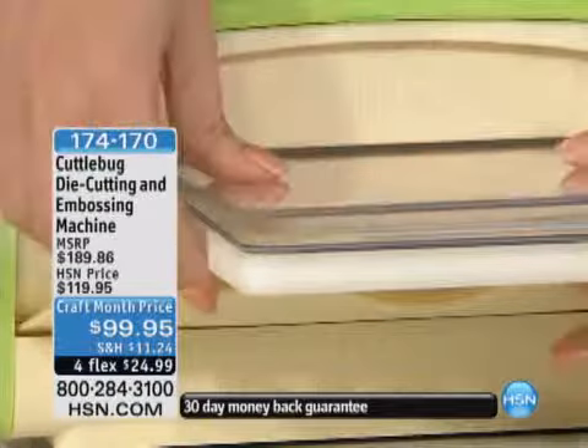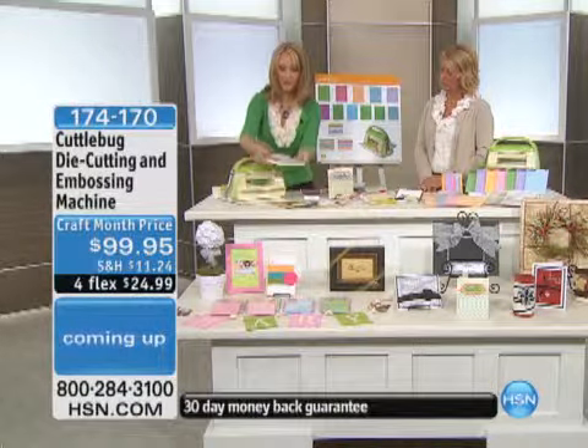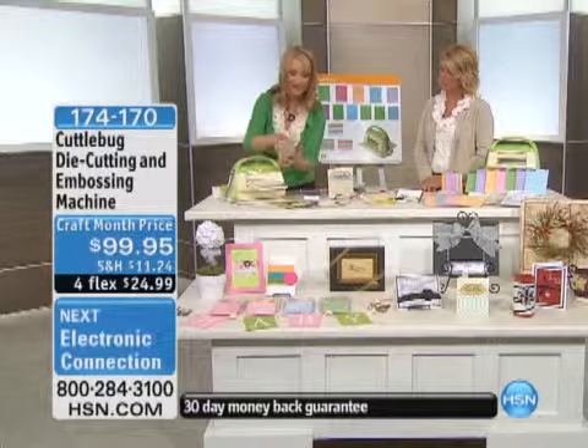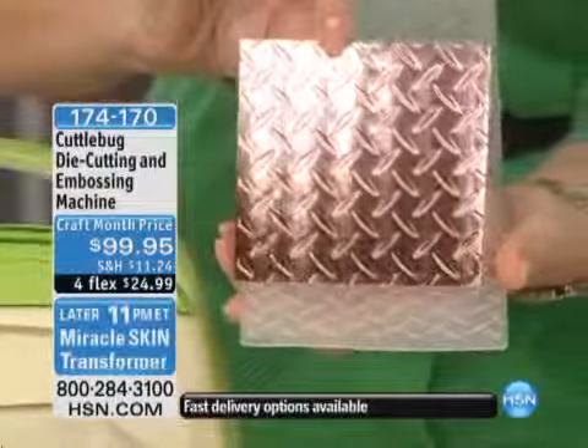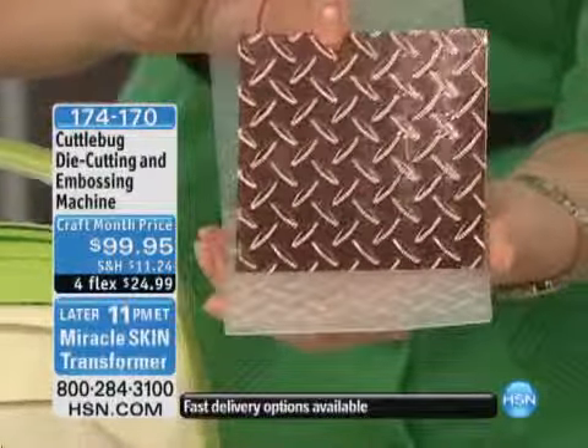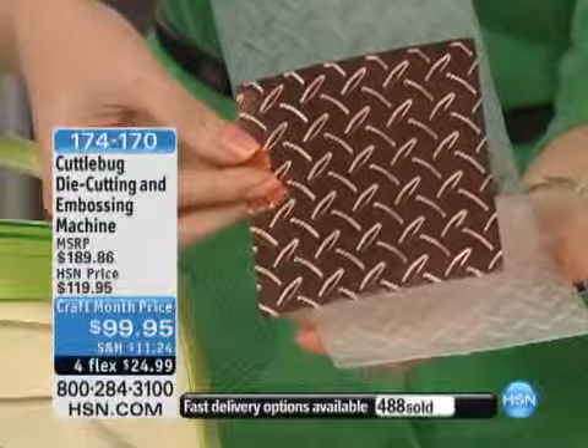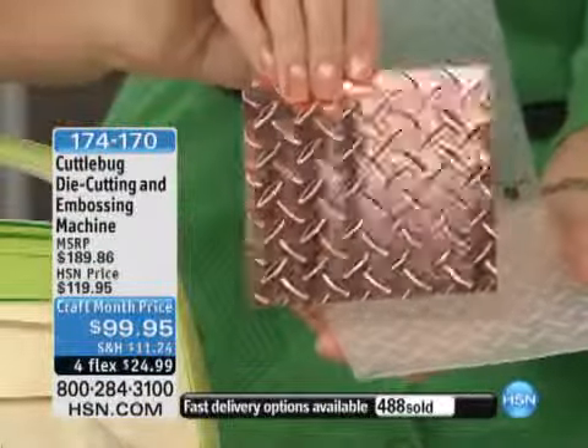It's a really, really multi-purpose tool. So I just ran this through, and here's where the magical part comes out — it just comes right out like this, and now you have this unbelievable, deep, rich design. It turned out beautifully. And I love showing the back too, because the deboss, in a lot of cases, is as pretty as the emboss.